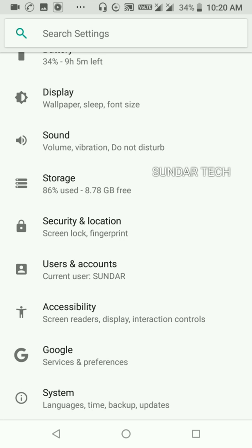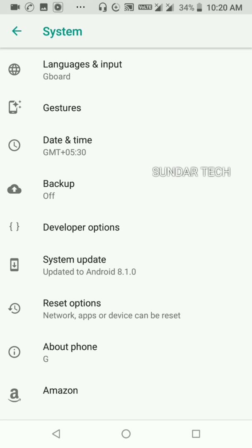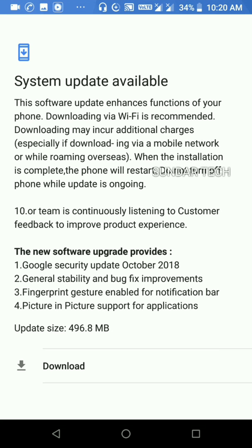Let's go to Settings and scroll down to the bottom of the list. We can see System — click on System. Here we can see System Update, click on it. System updates are available.